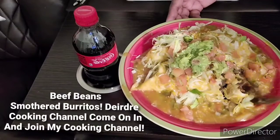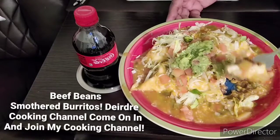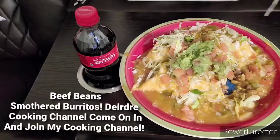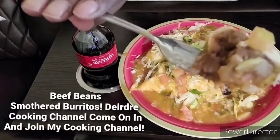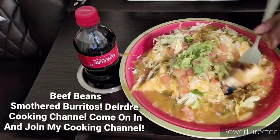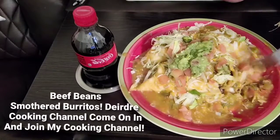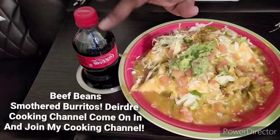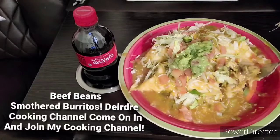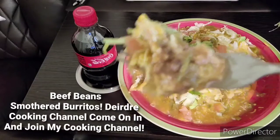When you watch the first video, you'll see how I prepared it. That's how it looks inside — y'all see that? This is so good. Anyone drinking a Coke? This is good, guys, I'm sorry. I wish you guys could taste this.